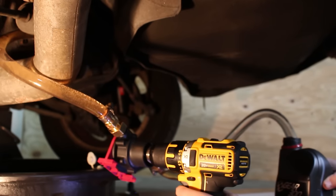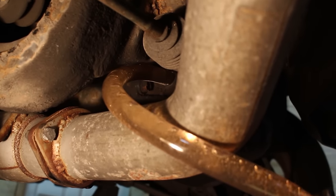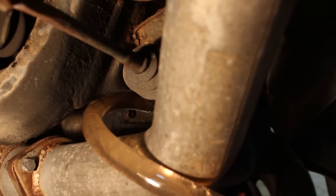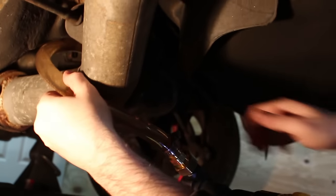You might have to add more to compensate for the fluid that's in the hose. It's full — stop. It's full. We're there, this is done. A lot easier than a hand pump, I must say.